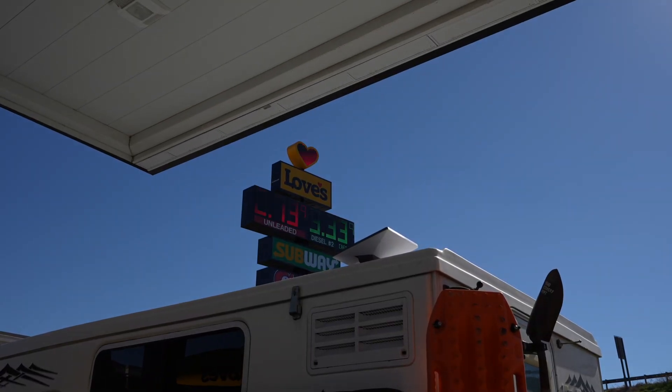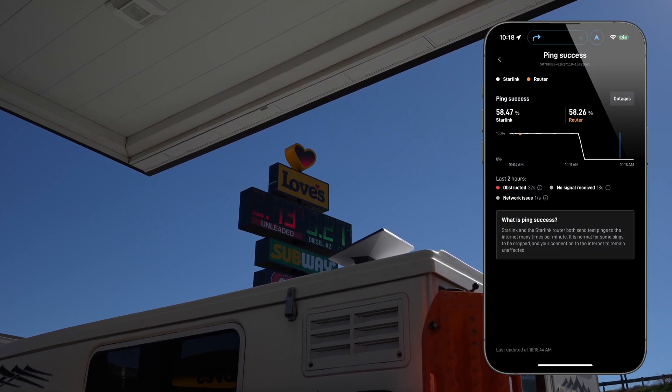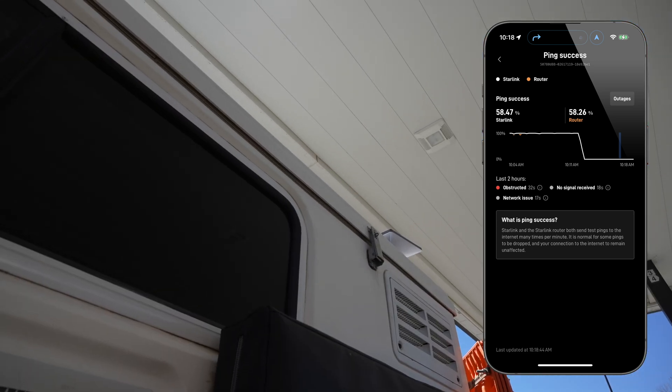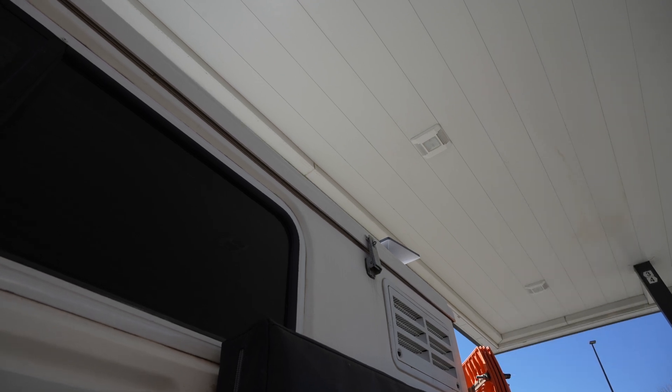We found another common obstruction at gas stations. Most gas stations have covered service canopies, which completely block the view of the sky and result in a dropped connection. So plan for a loss of connectivity, or find one of those old-school gas stations that have gas pumps and no covering.